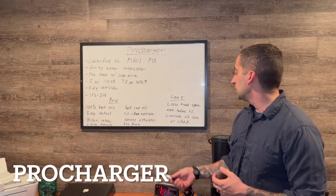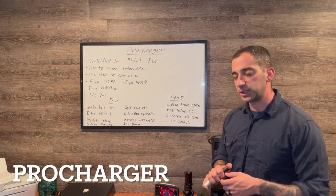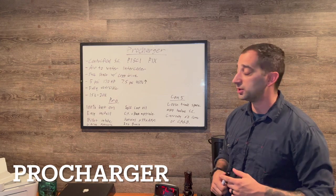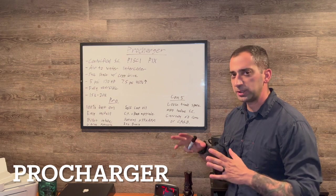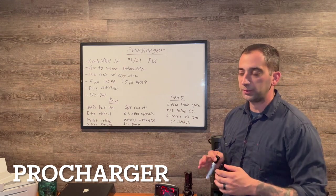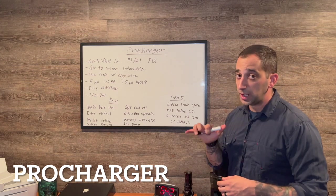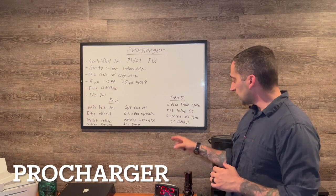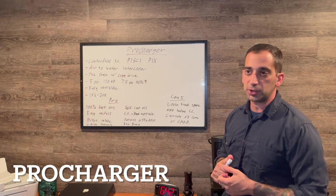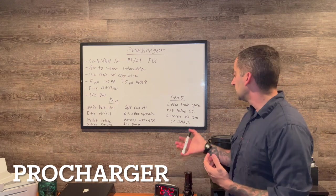One thing I particularly don't like is that they put the mass airflow sensor before the supercharger rather than after it, which would give more accurate readings of air going into the engine. They kept it in the stock location. Pikes actually did a kit relocating the MAF, which is better for tuning and a little more accurate. Also, currently the ProCharger kit is not available for the hardtop convertible and is not CARB approved — meaning you can't have it in California or states with CARB regulations.